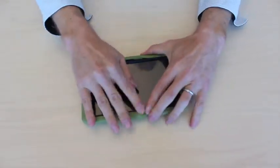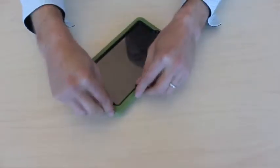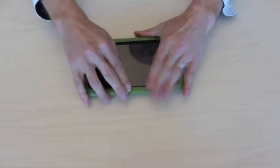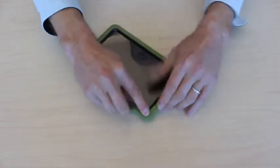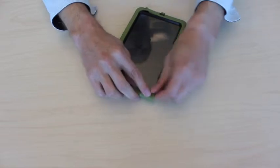Once you're there, you push down all the tabs to make sure they're locked inside the plastic. Sometimes you have to kind of peel them up and down.